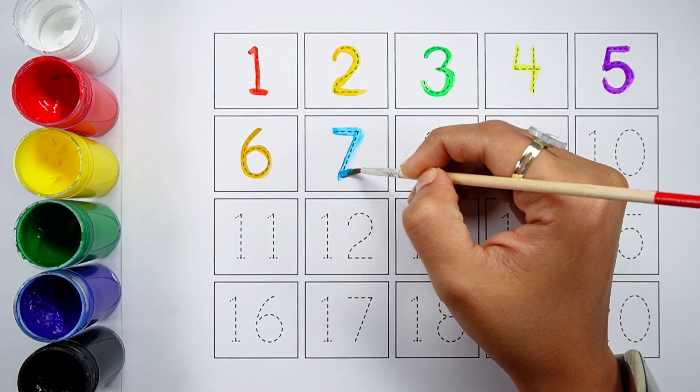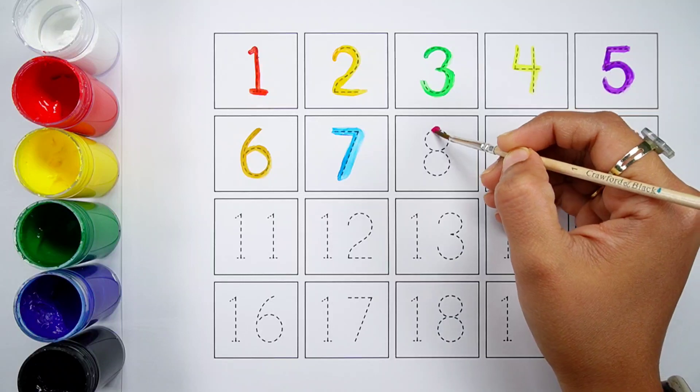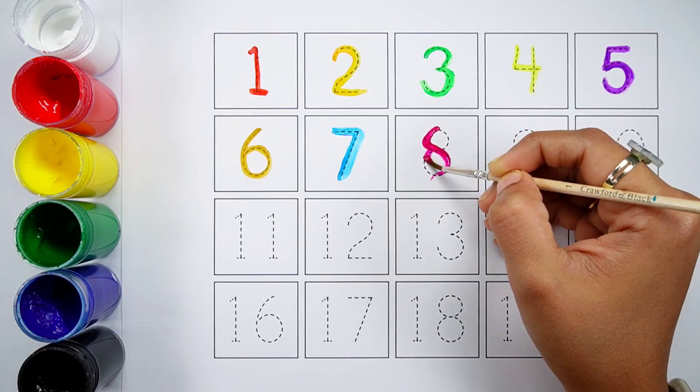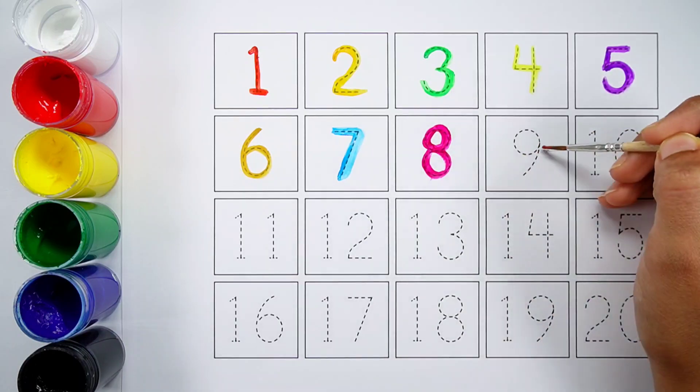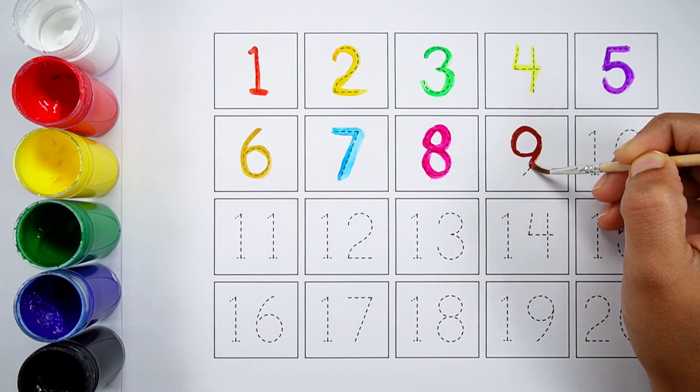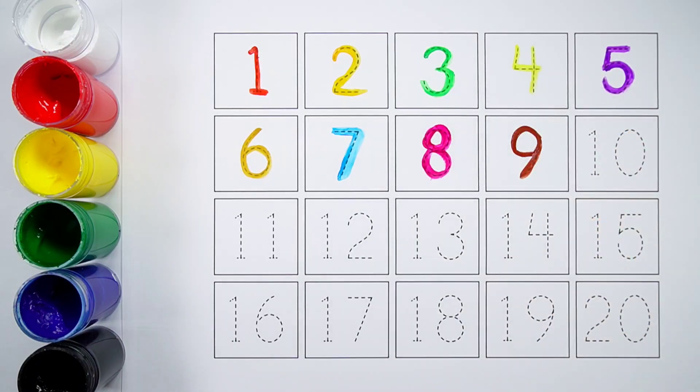Number seven. Number eight. Number nine. Number ten.